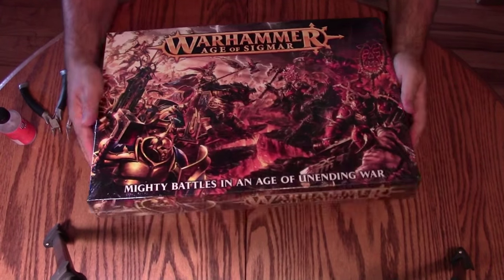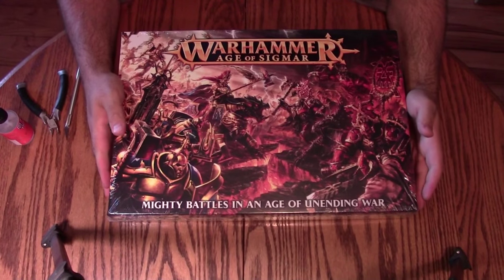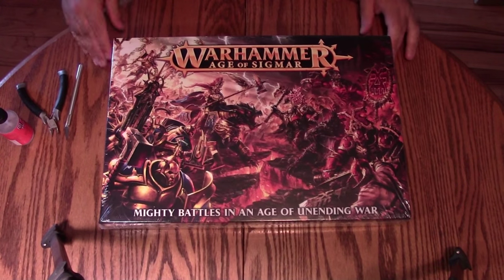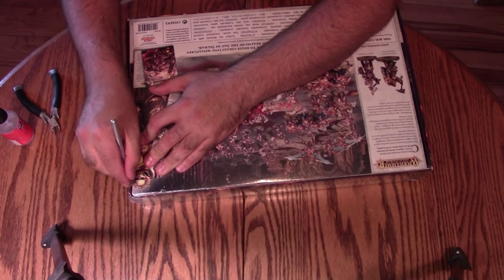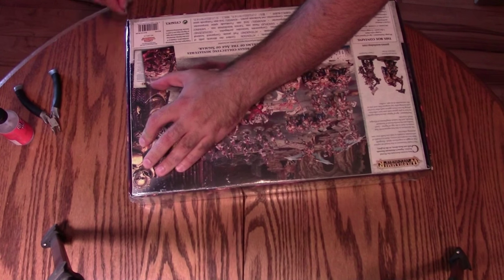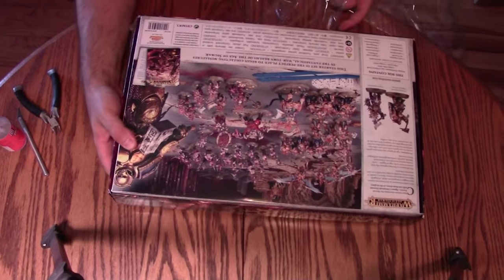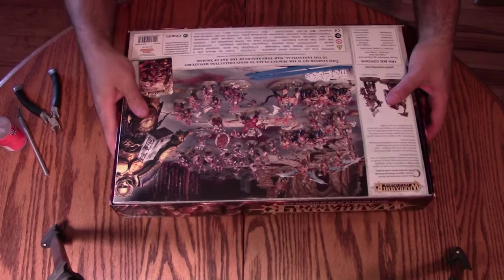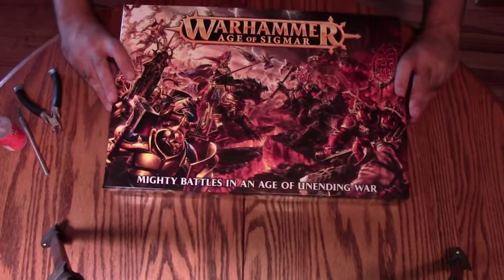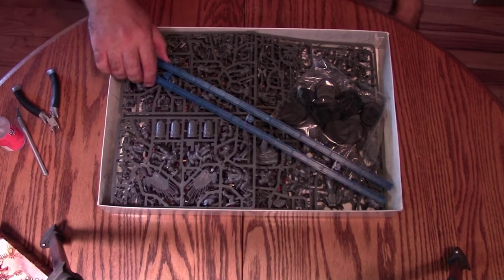There's the box — same size as any other GW starter box, like Dark Vengeance or Assault on Blackreach. Nice and heavy, you can hear a lot of pieces in there. There are 47 minis in this kit. When you figure this is about $150 Canadian, maybe $120 US, that works out to roughly $2.50 to $3 a miniature, which is just good value.